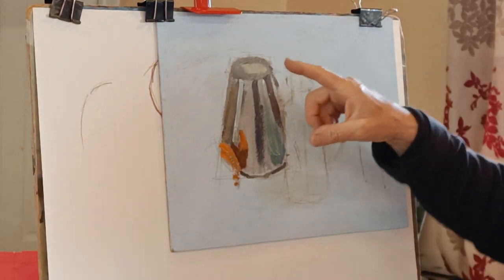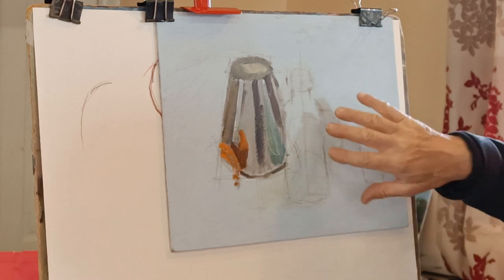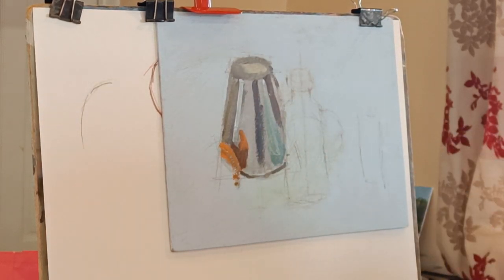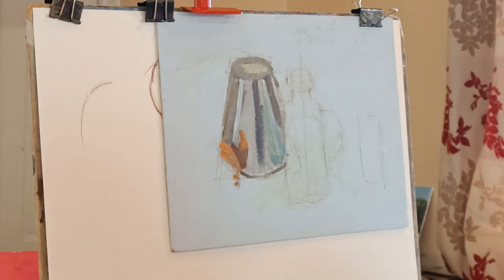So last week I had a go at painting this jug - shiny objects - and I thought today I'd have a go at the glass. I just thought I'd share how I go about painting glass with you. I'll use the acrylics, but it will be exactly the same process with the oils.